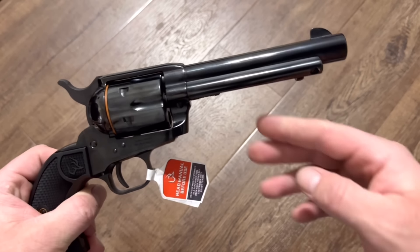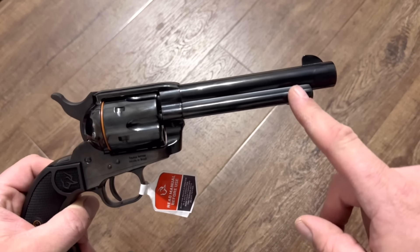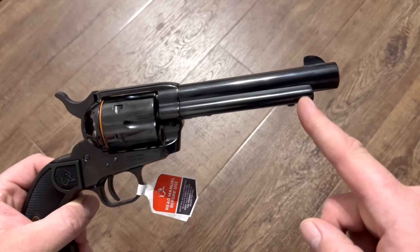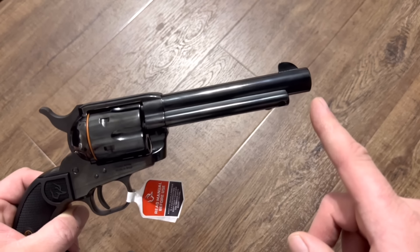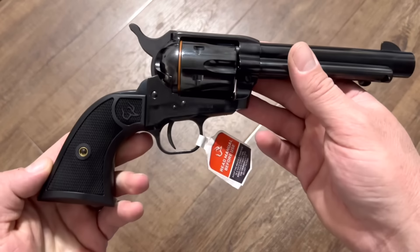Another thing that's an option is the barrel length. This one is the five and a half inch barrel. I have seen them in four and three quarters where the barrel is just the same length as the ejector housing. I've not seen longer ones, but I believe it just comes in four and three quarters or in this five and a half.